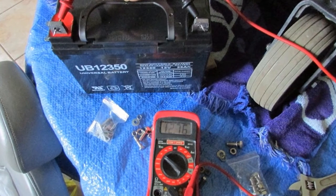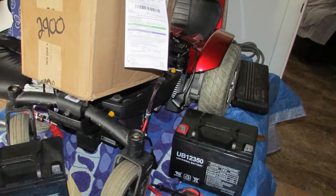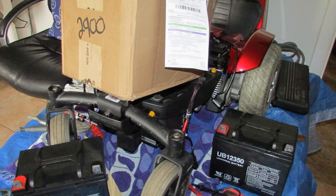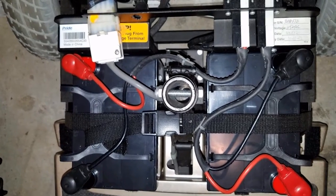Furthermore, the SLA technology provides this unit with a long-lasting lifetime. Normally, an SLA battery can be used for three to five years. In this case, the battery from Universal Power Group can last more than this average lifetime because the manufacturing processes of this company are proven with great quality and caution.